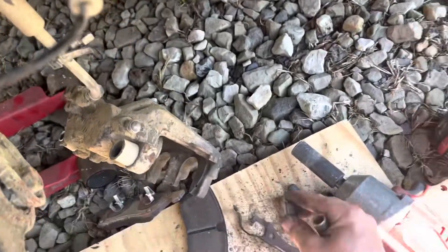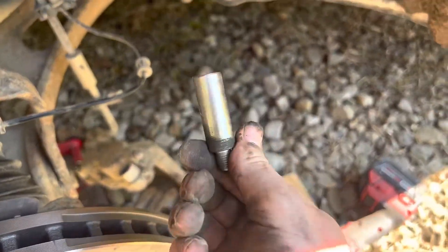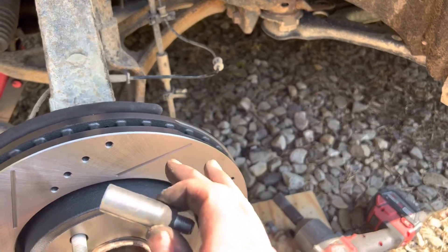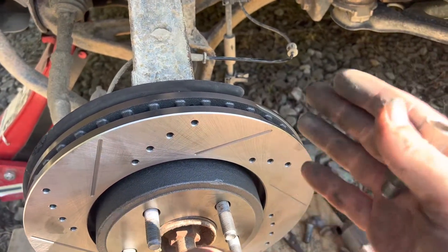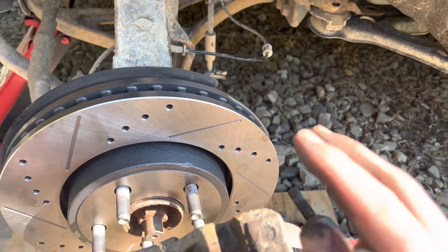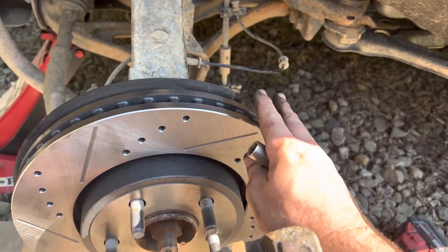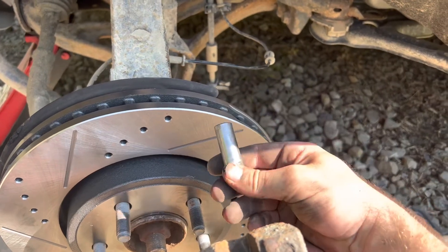Ideally, you need to put the caps back on there so they don't get dirt in there, but when they do, these should be lubed so your brake caliper can slide in and out. Without that happening, you do not have proper brake pressure being applied to your rotors, which is going to cause warped rotors every single time — it doesn't matter how expensive they are. So you need to make sure that you do at least those two steps for proper brake maintenance.